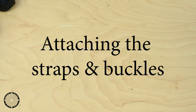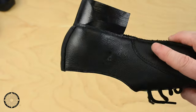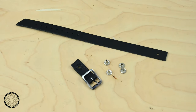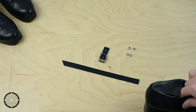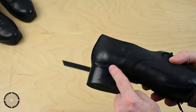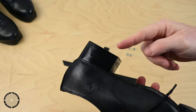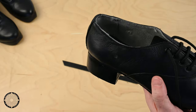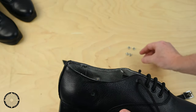Attaching the straps and buckles: the holes on the side of the shoe should be clear, ready to insert the rivet. Get your straps, buckles, and rivets ready. It is important to place the buckle and the strap on the correct side of the shoe. This is the outside of the shoe and this is the inside. The strap will be attached to the inside of the shoe and the buckle to the outside.